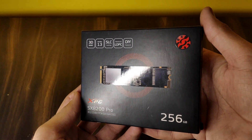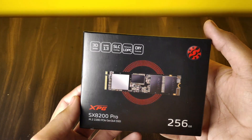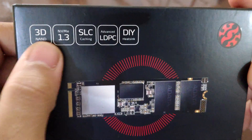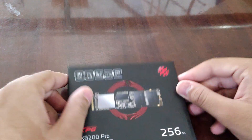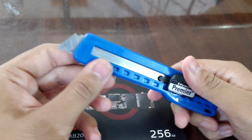Supporting NVMe 1.3, the SX8200 Pro delivers excellent random read/write performance and multi-tasking capabilities. With SLC caching, a DRAM cache buffer, end-to-end data protection, and LDPC ECC, it maintains high speed and data integrity even during highly intensive applications such as gaming, rendering, and overclocking.